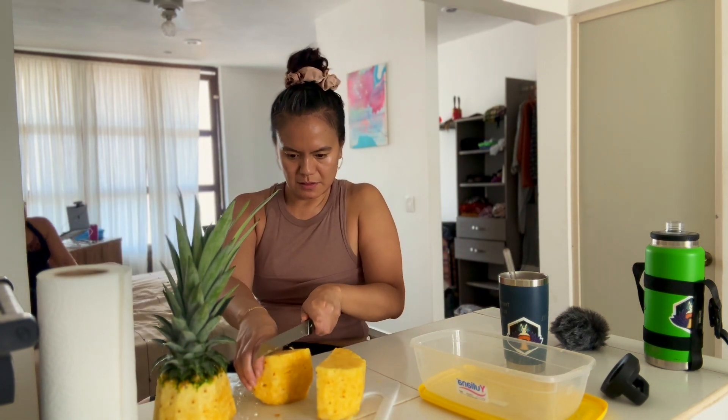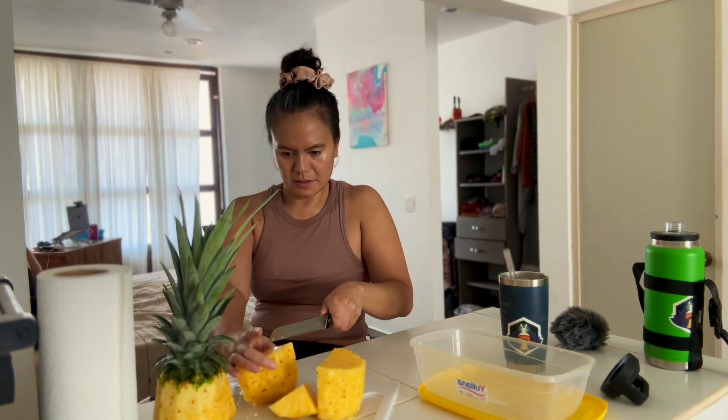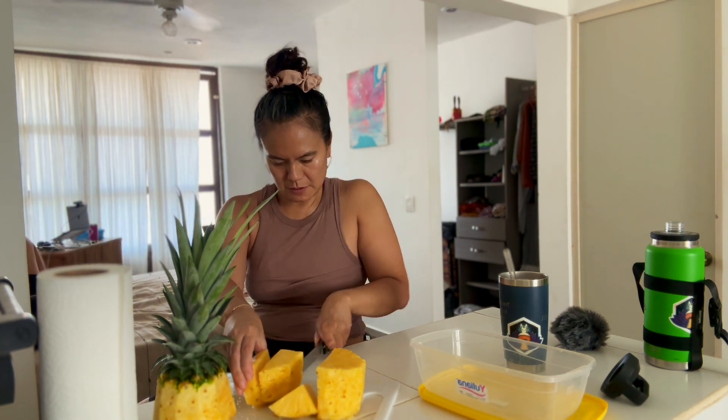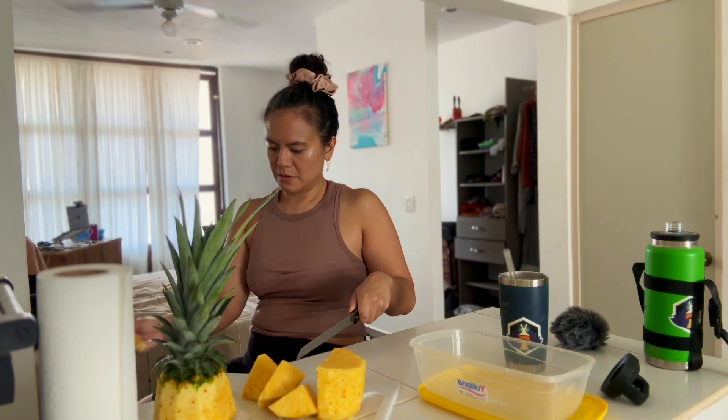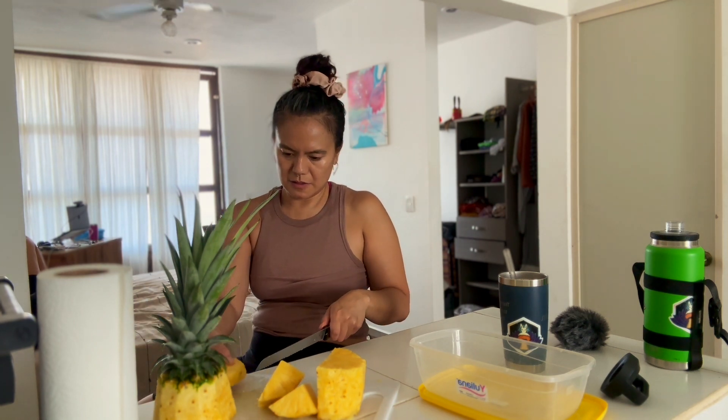At this point, you can cut your pineapple into whatever size slices you want. In this case, I was going to use a lot of the pineapple for smoothie, so I'm cutting the pineapple into smaller pieces.